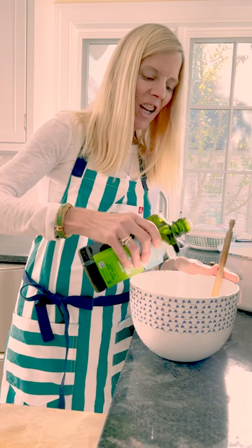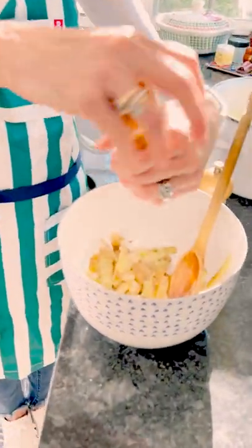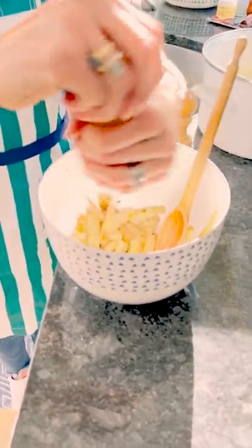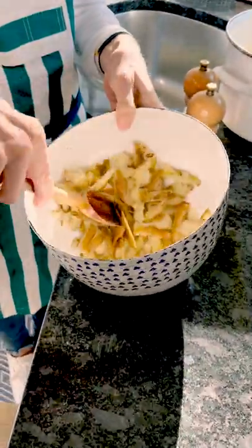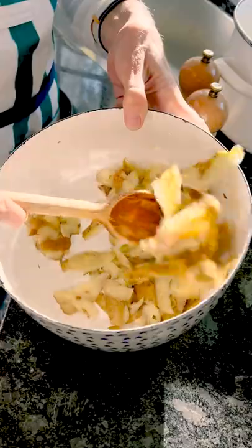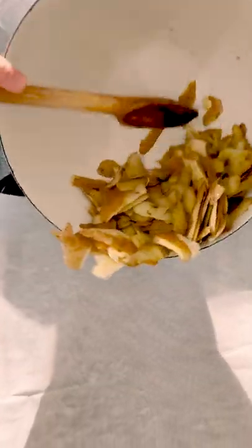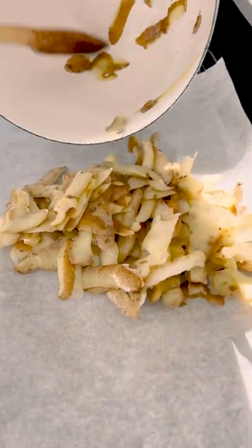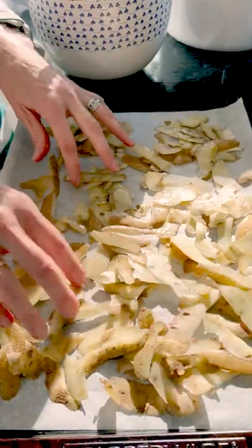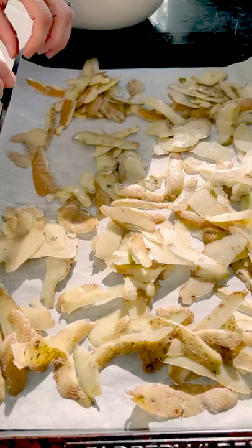You want just a touch of olive oil, enough to very lightly coat. Then you're going to do salt and pepper and give them a good toss. They don't look pretty, but they're going to taste great. Dump the peels onto a baking sheet — you can grease it or line it with parchment paper — and spread them out into an even layer. It's probably easiest to do with your hands.